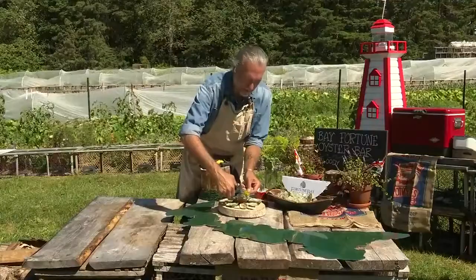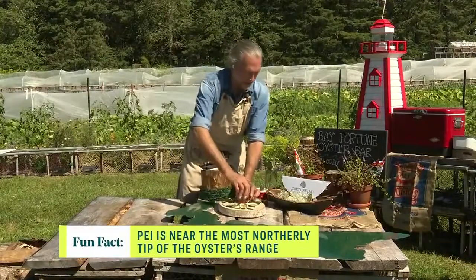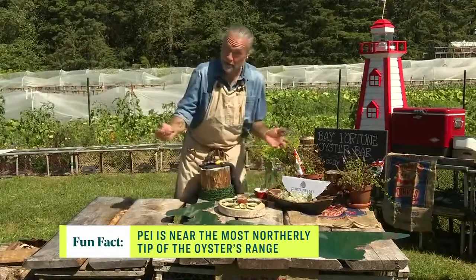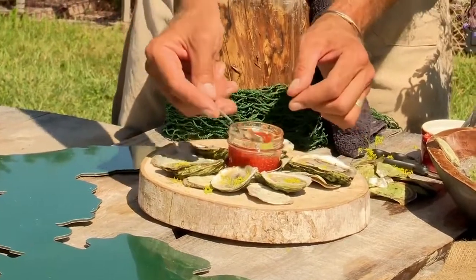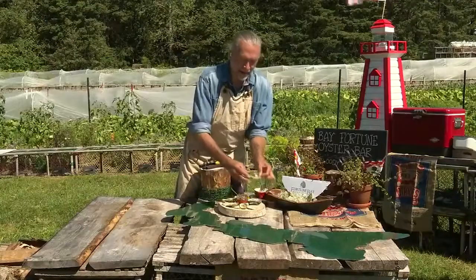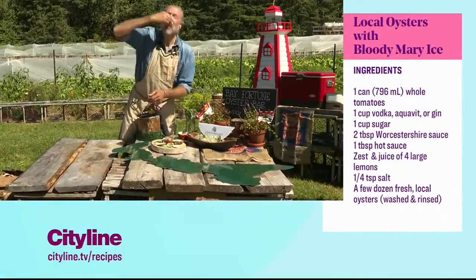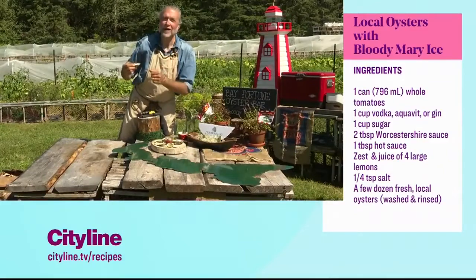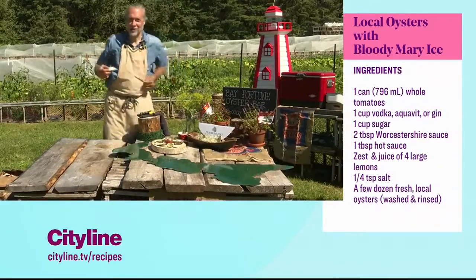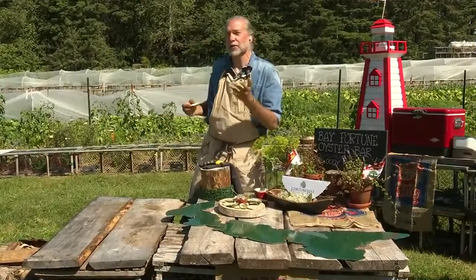We don't want to overwhelm the oyster flavors. Our signature topping is Frozen Bloody Mary — it's literally a frozen Bloody Mary, like a grown-up slushy. We put a little dollop on each oyster, and this is our signature way of serving a raw oyster. No matter what you do, make sure you chew the oyster — it's the only way to get all those flavors. It really comes off like you're chewing the ocean.